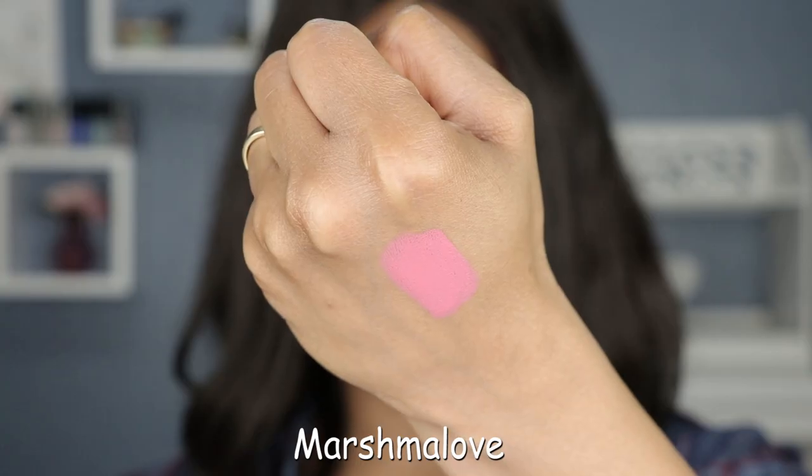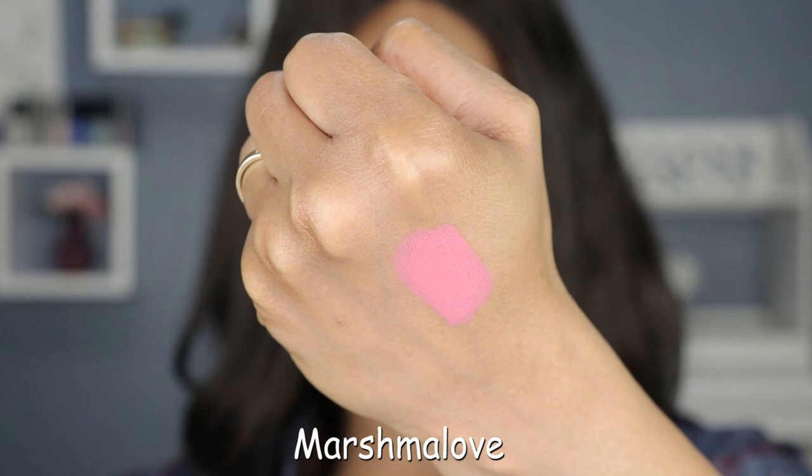I'll go ahead and start with this one. This is shade number two and it's called Marshmallow. So these are described as a velvet matte lipstick, but when I swatched it on my hand just now it was the creamiest swatch ever. I'm like, are these really a matte? But they are actually incredibly velvety smooth. So let's see what it's gonna look like on my lips.